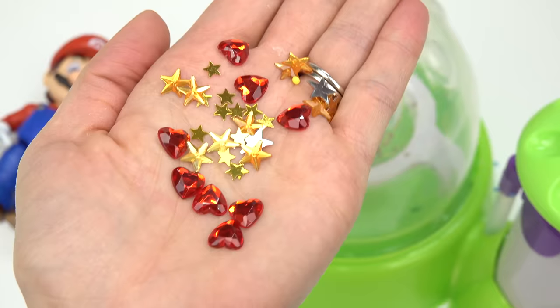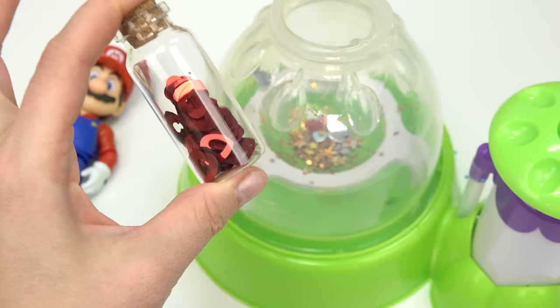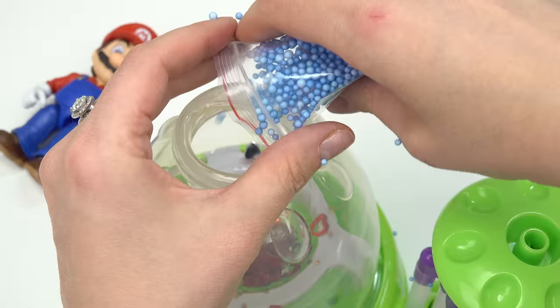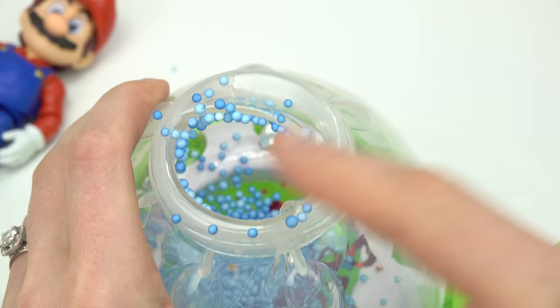I've got a question mark box - let's take a look. We've got some hearts and some stars - he likes collecting all those. Let's go ahead and put those inside. I'm also going to add more hearts. To make the squishy a little bit blue, let's add these foam beads.